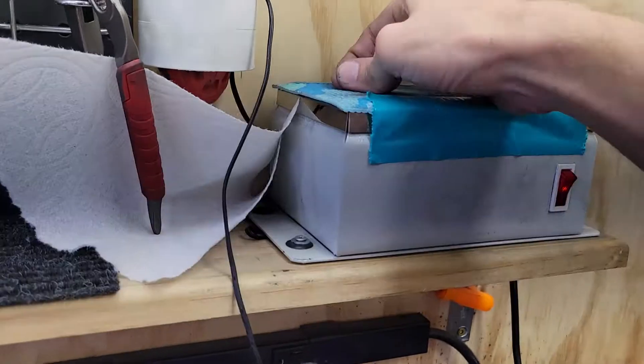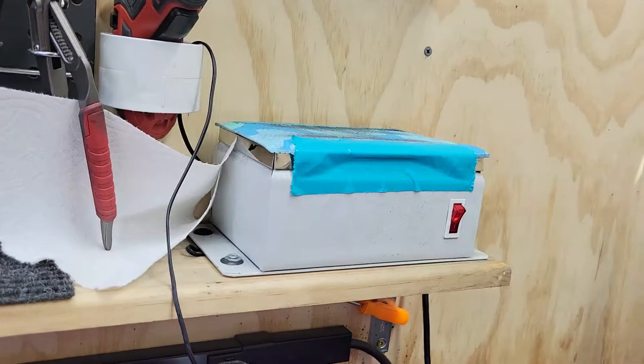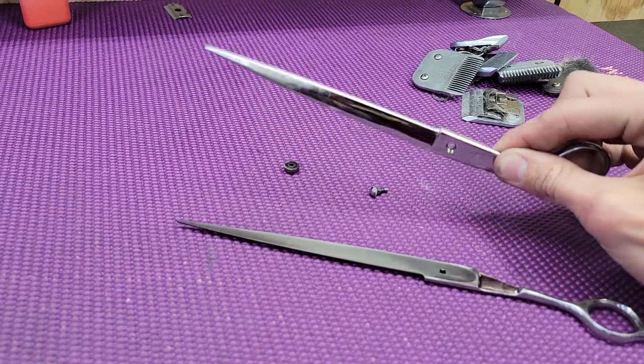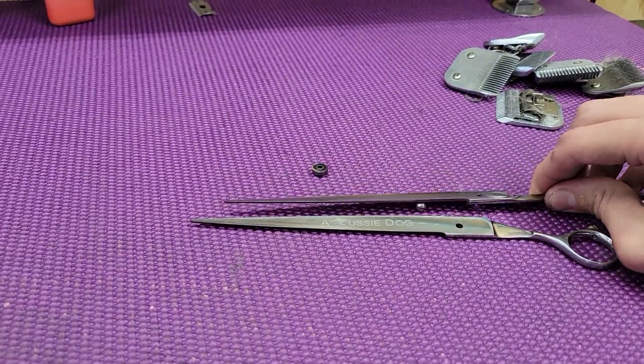Let's do the screw. Normally I would do this after sharpening or right before, but just showing you for the video. See how it doesn't pick up the screw anymore? Nothing. That's what you want.